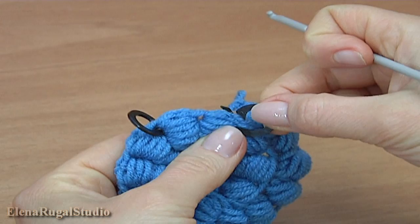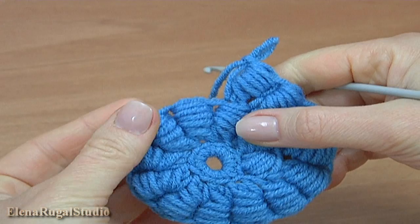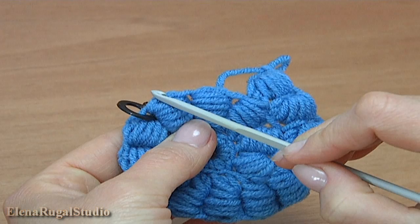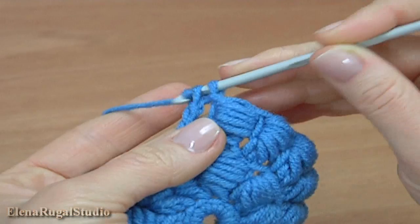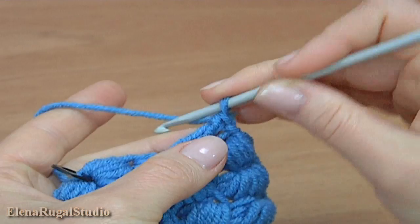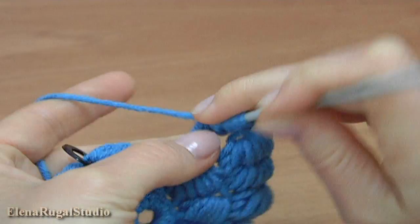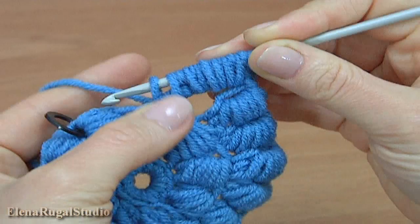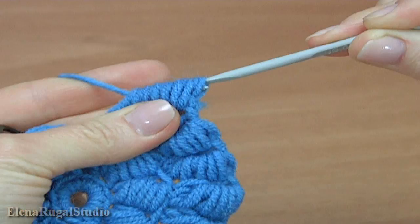As you can see, there are small holes — you should crochet reverse single crochet trim to fix them. We continue the work. I am going to make boolean block stitches around the treble crochet and double treble crochet stitches. We skip the chain stitch and treble crochet into the back loop of the stitch of the previous round. Make yarn over, pull up a loop seven times: one, two, three, four, five, six, seven. Insert the hook into the stitch, pull up a loop, then yarn over and pull through all loops on the hook. Make a chain.